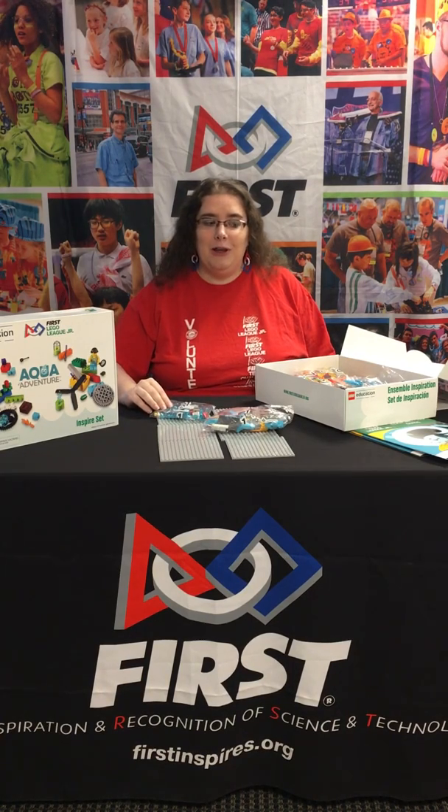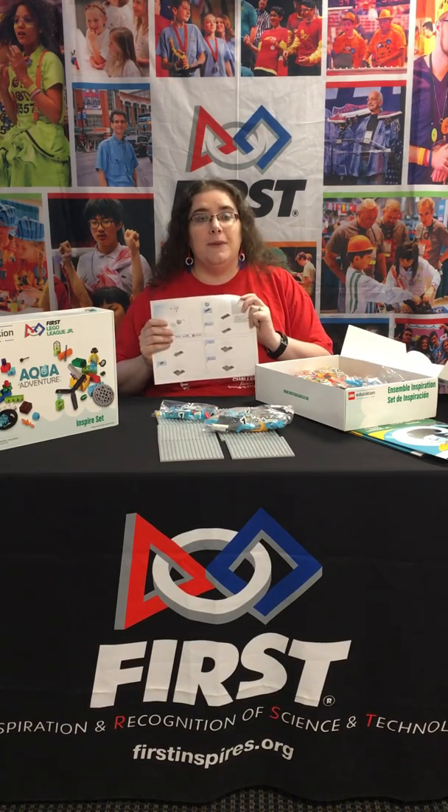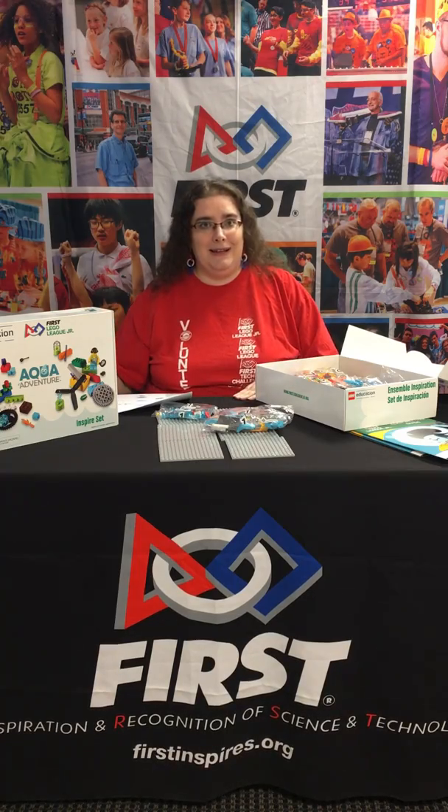However, today I have brought some helpers to build this year's Inspire Set. First, you will need to download the instructions from the First Lego League Junior website. Then you need to get your kids to do the build.